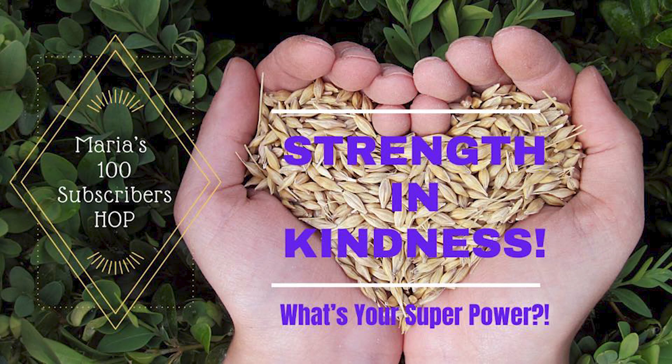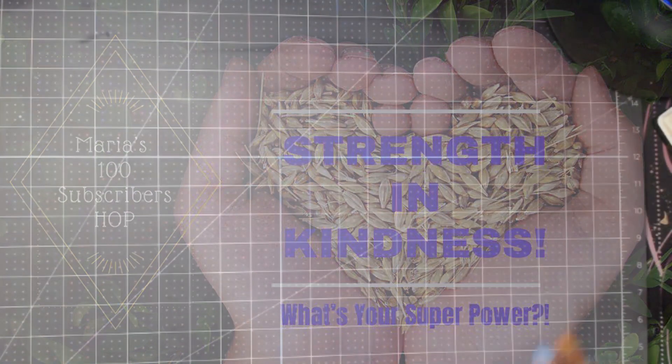Welcome, friends, to Maria's 100 subscriber hop. Thank you guys for being here today. I hope you enjoy and hop along with us. Make sure that you like, subscribe, and leave a comment because there will be prizes. We would love to thank Maria for this, and we hope she continues to grow — she's already soared past the 100 mark, so I know she's going to do amazingly.